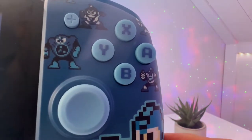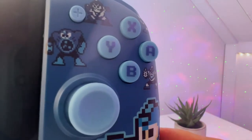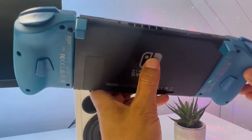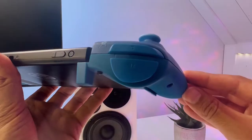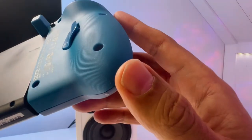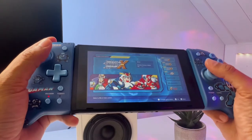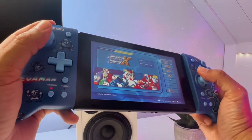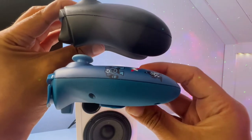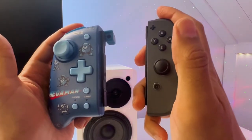They even made the ABXY buttons in retro style compared to the plain letters on the normal Hori Split Pad Pro, which is a neat little detail. The top side and back side are in all blue color and have similar colored shoulder buttons and back side buttons. The back side even has a small texture on it for better grip. When you hold the Hori Split Pad Pro, you instantly feel it provides a lot more comfort. It's not as much comfort as on an Xbox or PlayStation controller, but it's definitely a step up from the regular Joy-Cons.